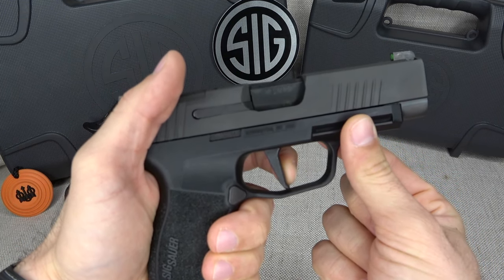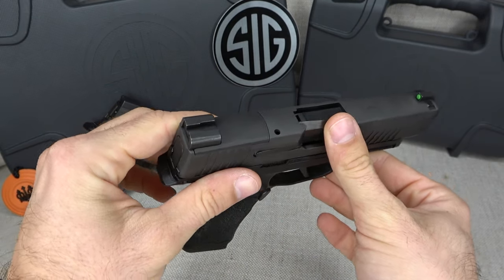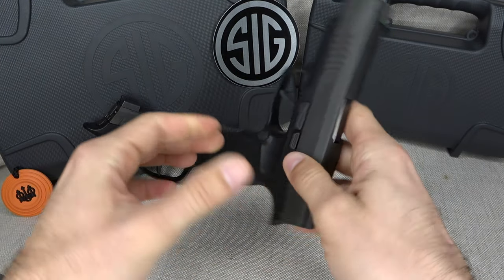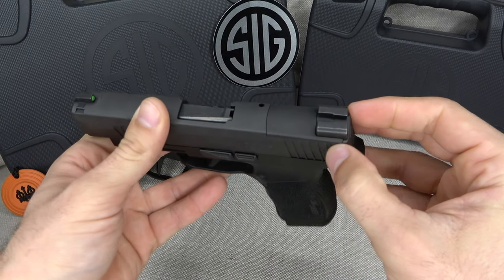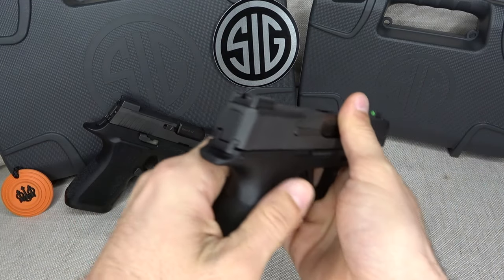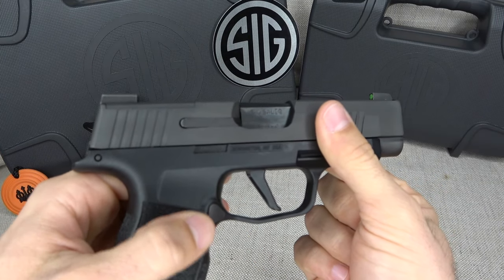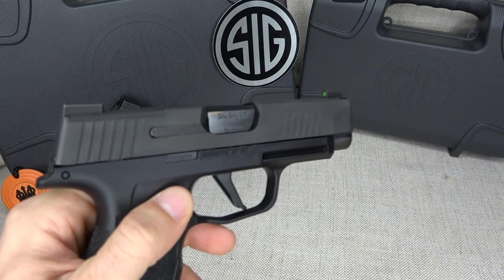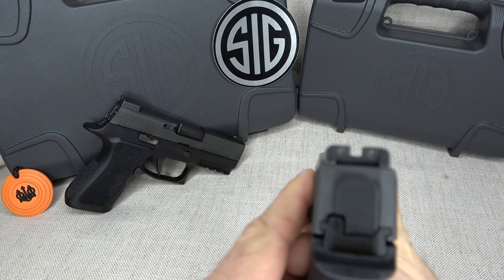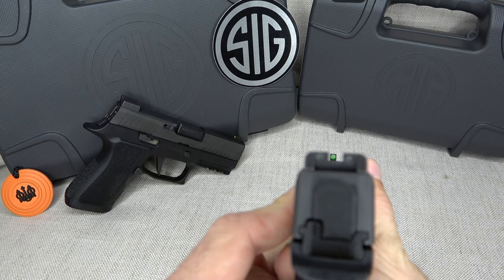The flat trigger lets you take consistent shots knowing right where you left off on the prior shot — very good job on the trigger, Sig. You can also remove the plate on top and add an optic; Sig was reportedly working on something called the Romeo Zero for this. The P365XL also has the same tritium sights with the illuminated, green-outlined front sight.